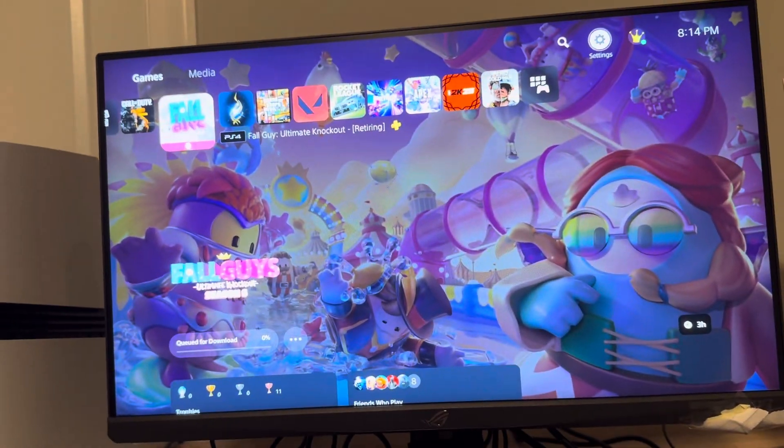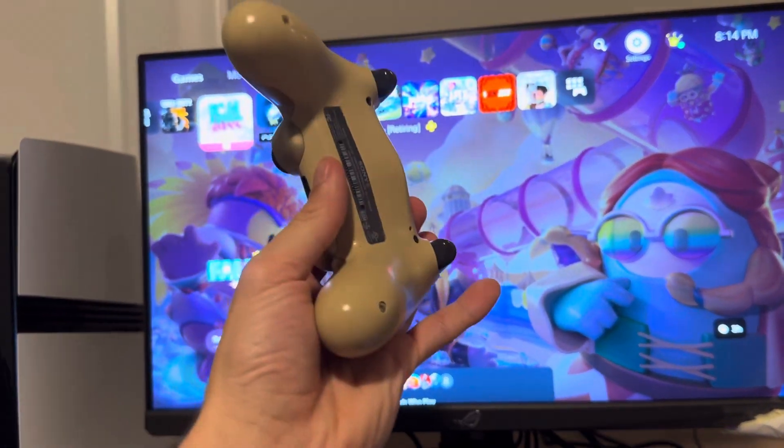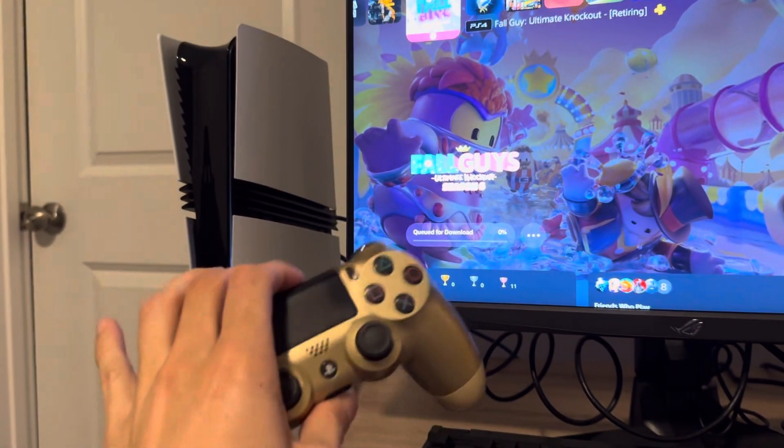What's up guys, it's your boy Wavy, and today's video I'm going to be showing you how to pair your PS4 controller wirelessly with your PS5 Pro console.